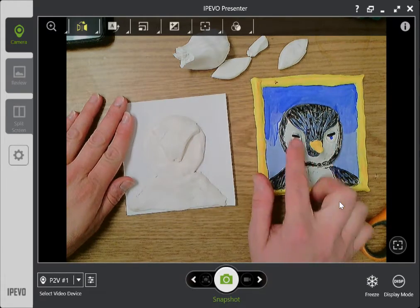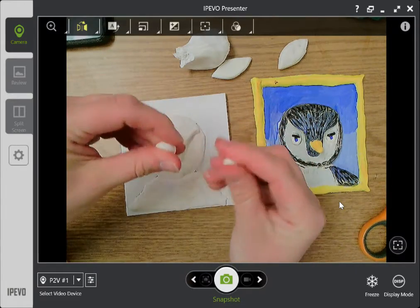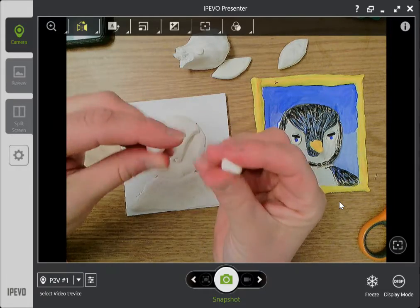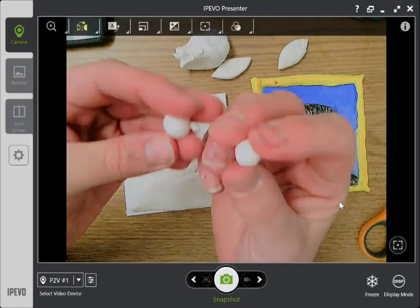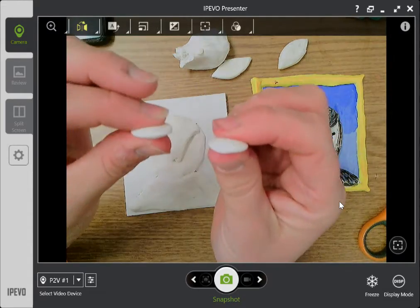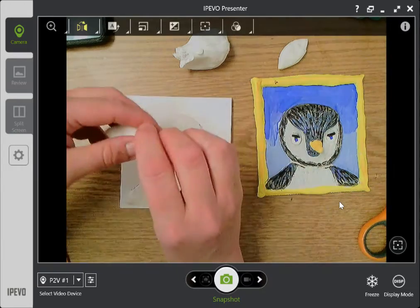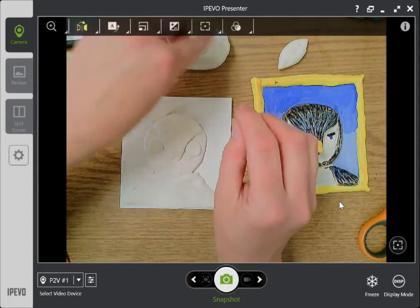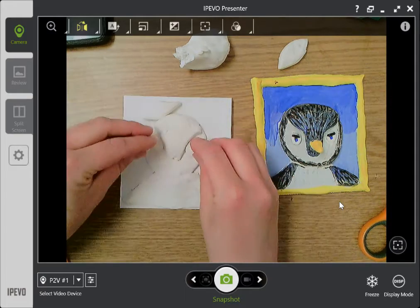I still have to make a beak and some eyes, so let's start with the eyes. I'm going to use tiny little pinches of Model Magic and roll them into small little spheres first, then pinch them flat into little cookies. Now I have these two tiny cookies and I'm going to put those eyes right here and stick them on. I'm going to add another tiny little sphere — super teeny tiny — and flatten it.